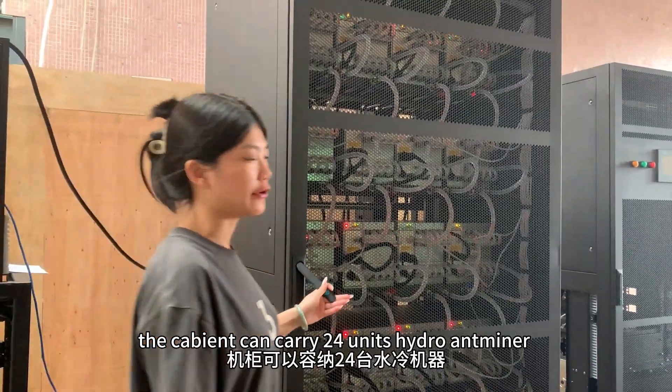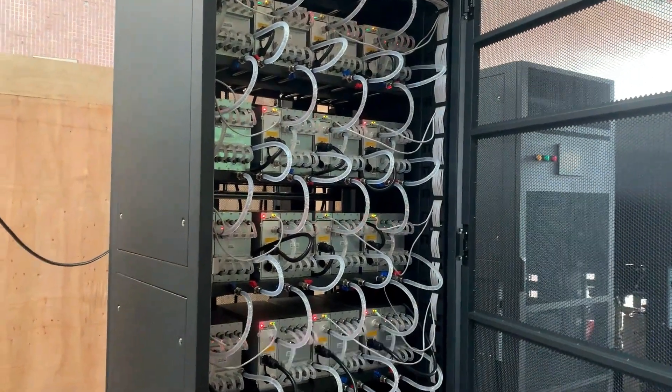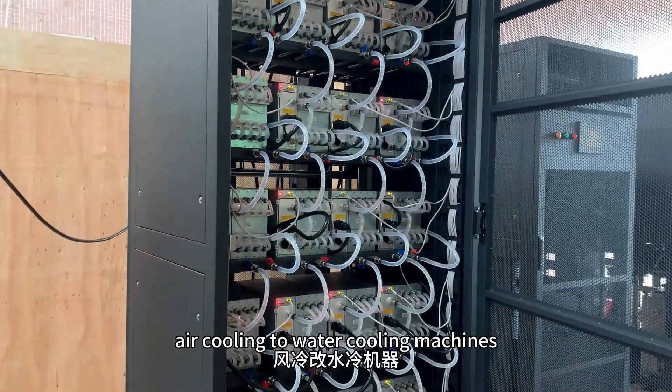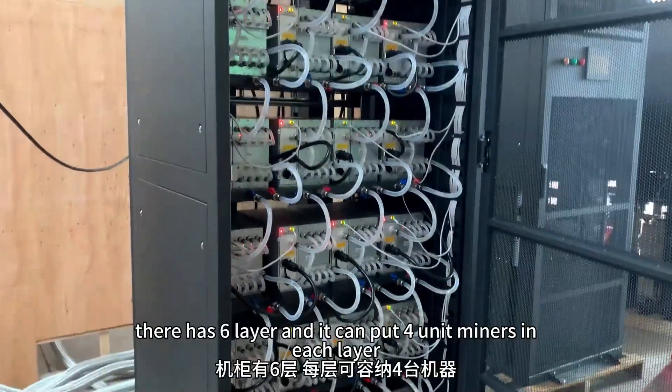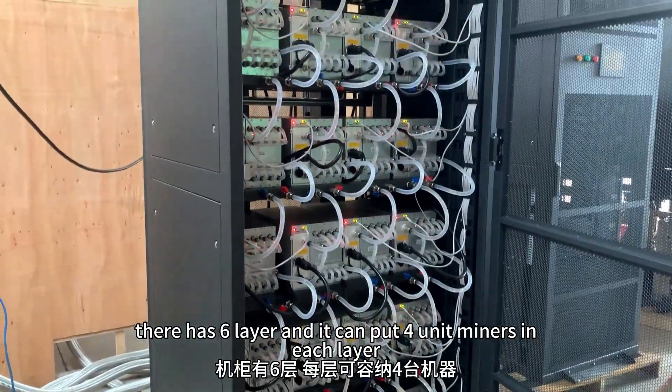The cabinets can carry 24 units Hydral. It supports air cooling to water cooling machines. The layer has 6 layers and it can put 4 units miners in each layer.